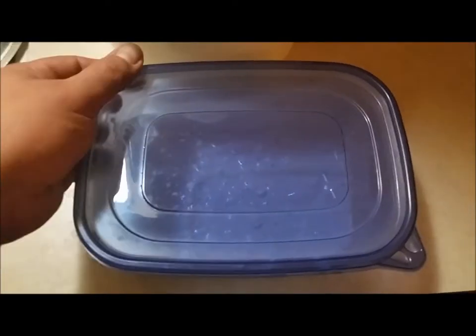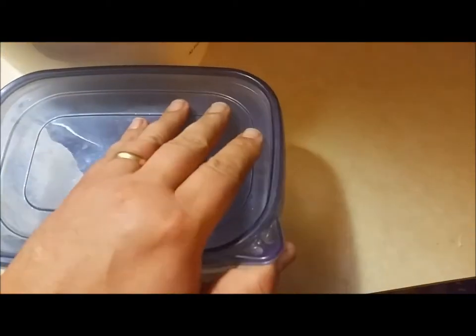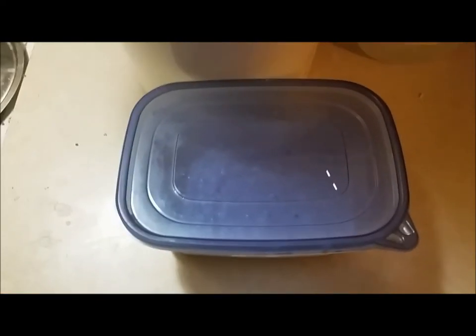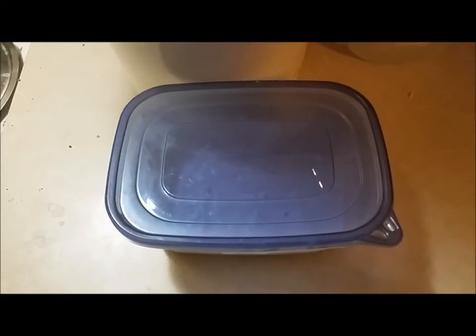Just wanted to mention: cover this lightly. Don't seal it up, just leave a crack so the CO2 can escape. Let that sit at room temperature for 16 to 18 hours before it's done. You'll know.